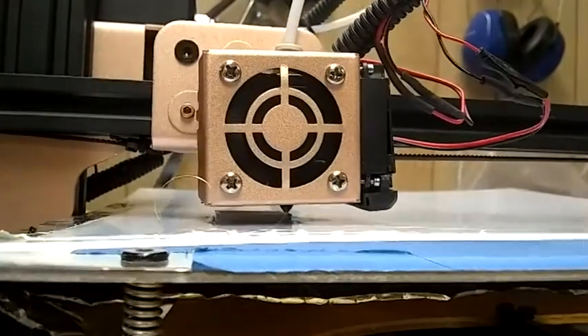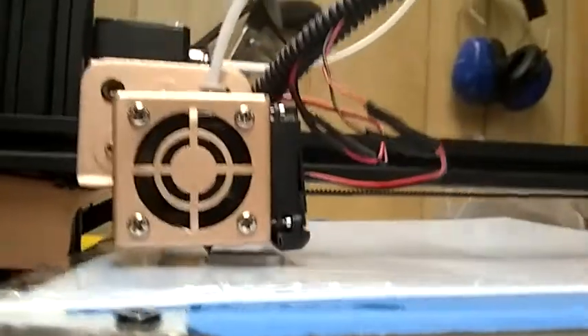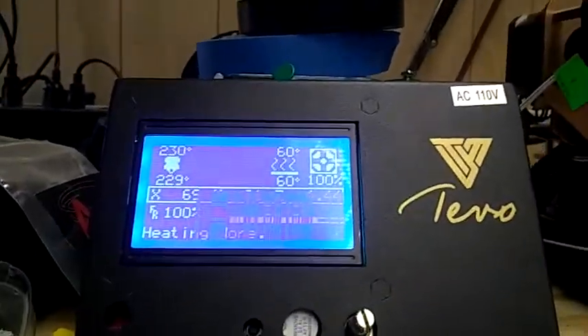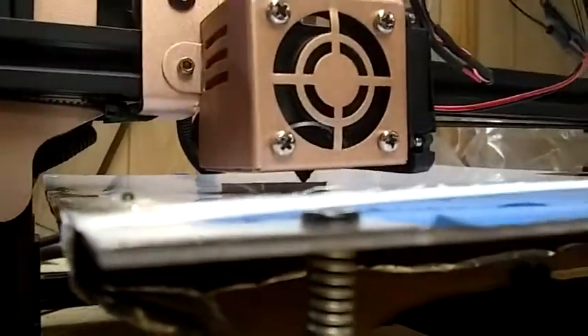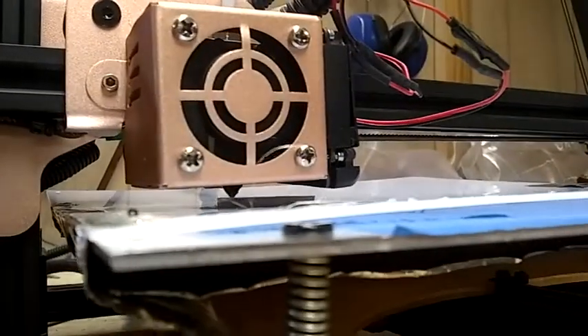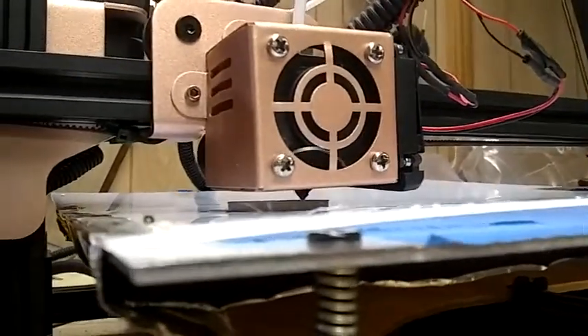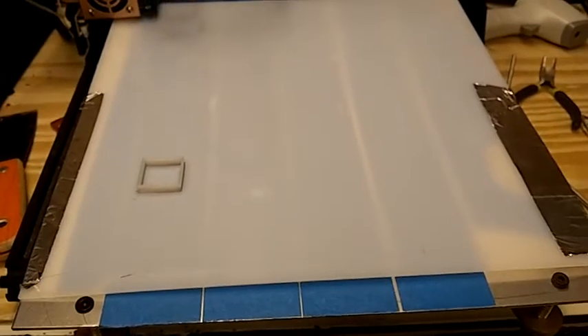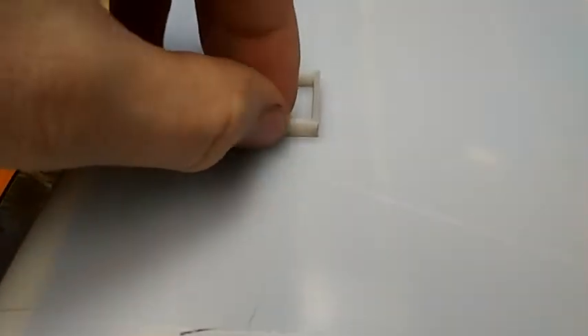I'm really surprised how well this is working, to be honest. HDPE is the hardest, most difficult material I've ever printed. It always screws up and curves up — it's hard to stick. But this is actually working. This right here is my first ever successful HDPE print. I'm pretty excited about it because I have never been able to get this to stick to the bed.